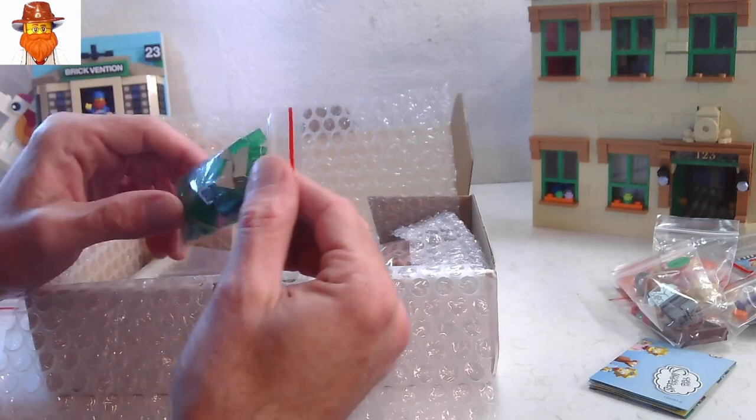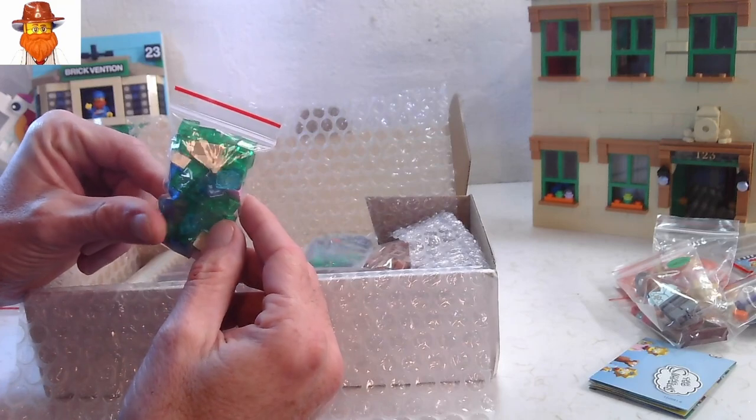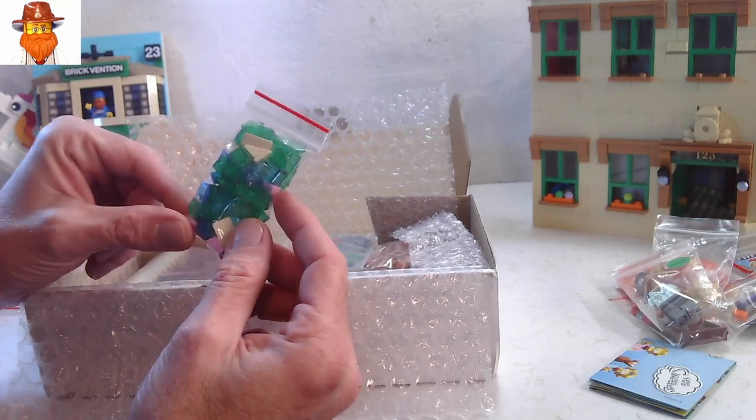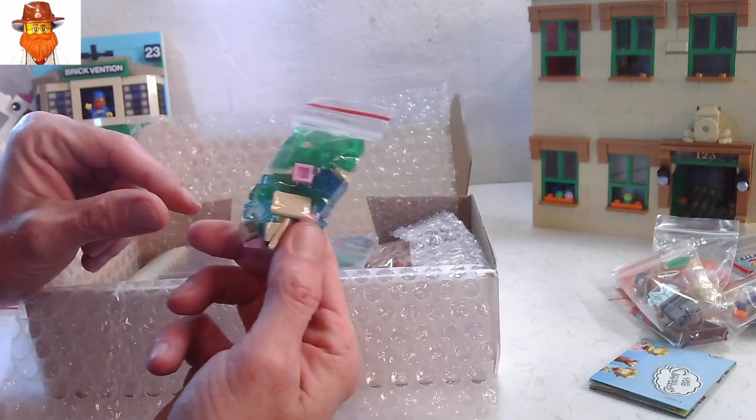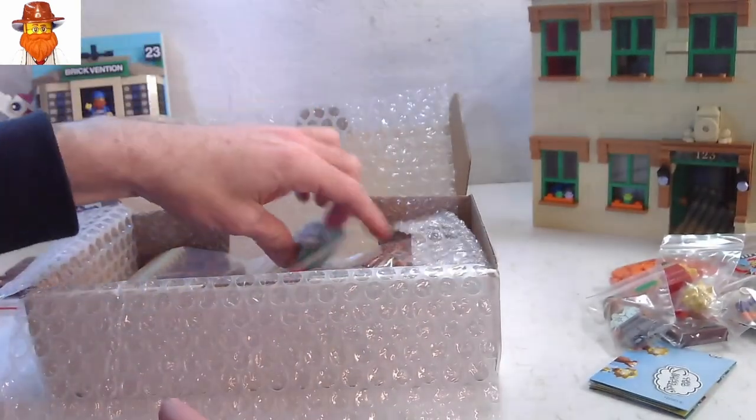Some more cheese wedges — I always like the trans green and blue type ones. And the other ones in there are for that same project.